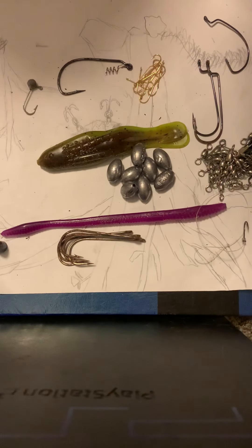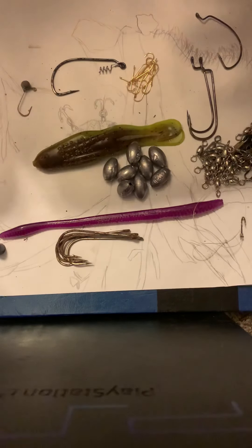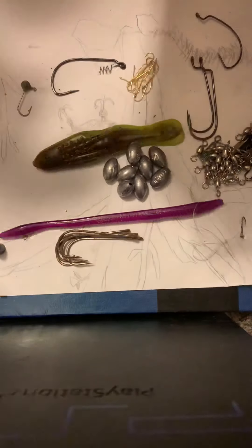Okay, this is part one of organizing a tackle box. We're going to start with one of the Plano organizers. And with that, we've got the original setup. This is going to be for a later video.